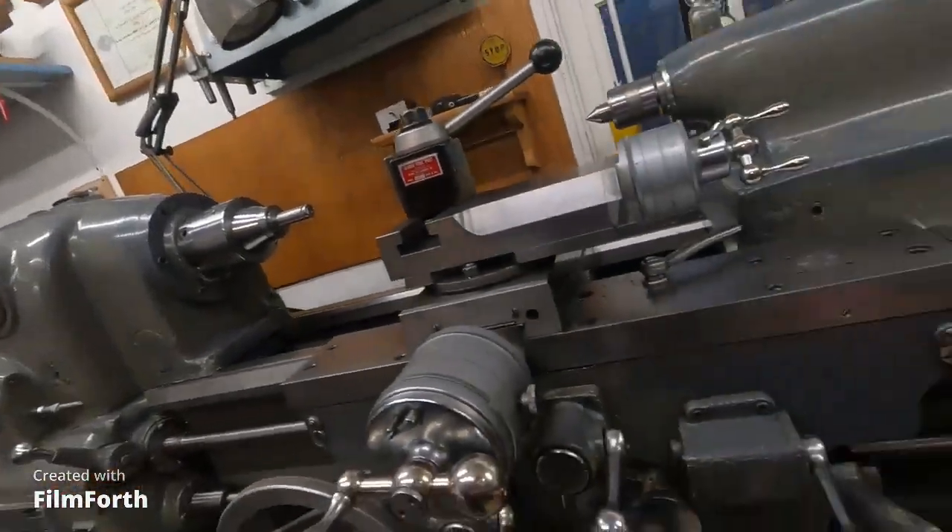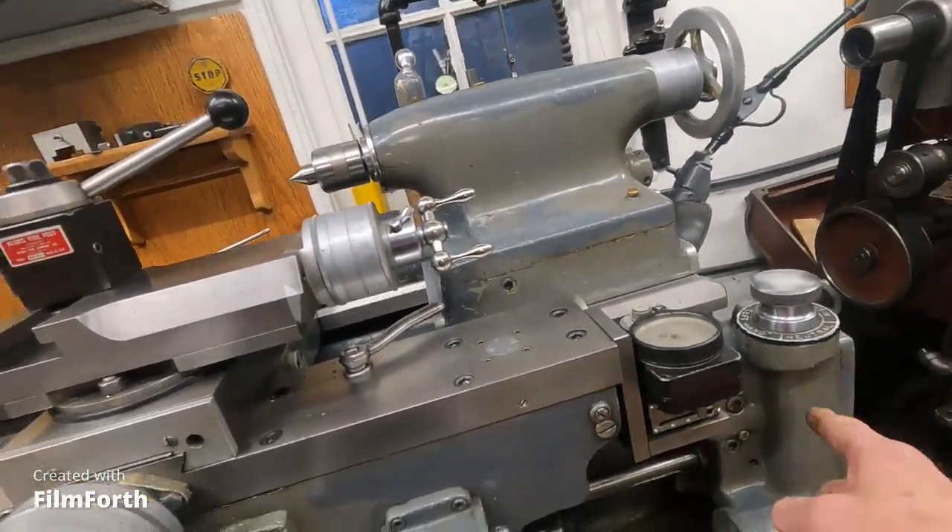You have to do that no matter what length you're using. Now, on these Monarch 10EEs here, they have electric lead screw reverse. Well, a lot of operators really don't like it because it's sloppy. It's got all this crap here — see that? And the switches — it's just sloppy.